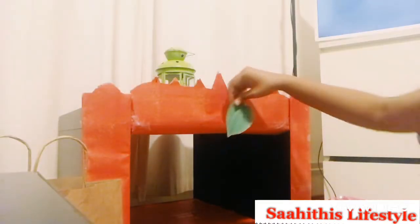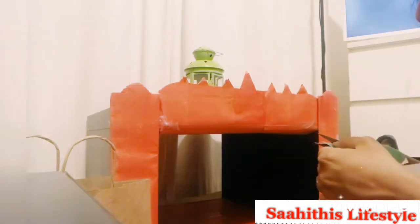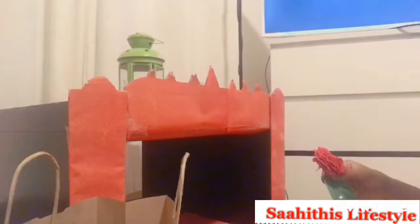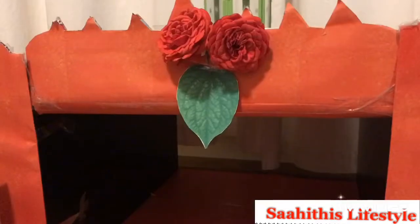I was trying to figure out where to fix them exactly. After some time, I understood that putting the betel leaves along with red roses gives much more brightness to the mandir, so I decided to go with this pattern.